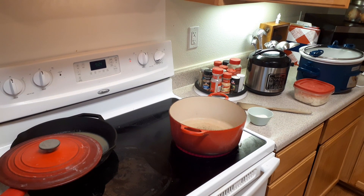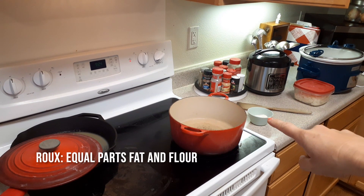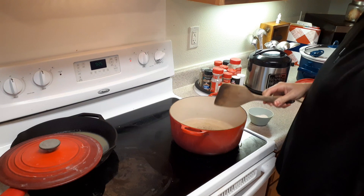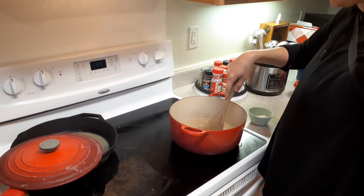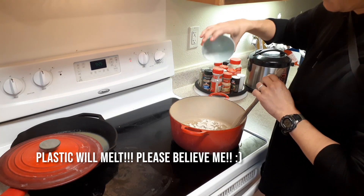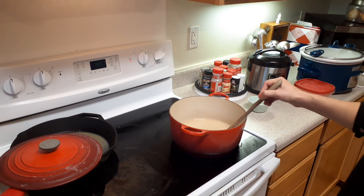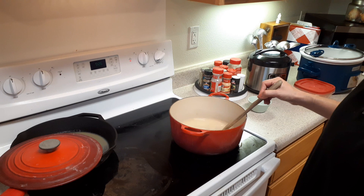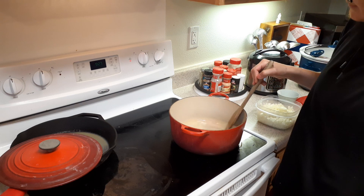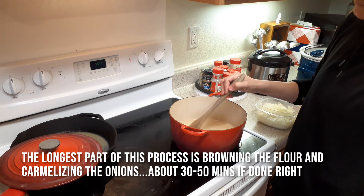First thing we need to do is create a roux. That's where your peanut oil comes in and your flour. Notice that I have a wooden spoon — that's because plastic will melt. It's about two tablespoons of flour. If you want it a little thicker you would put in a little more flour. When you're doing a roux like this you have to keep moving, otherwise the flour will settle and burn.